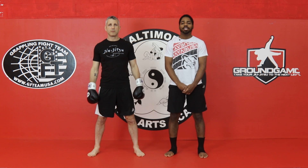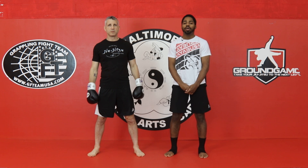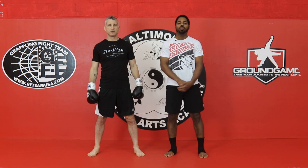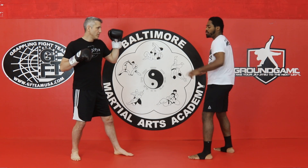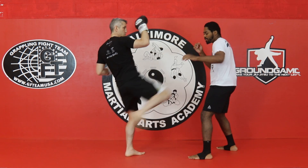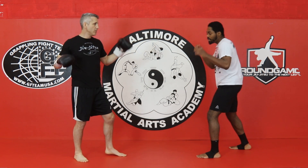Welcome back. Our next Muay Thai technique is Varun Hak Grab. This is going to be the first technique where we're defending with a more attacking movement. So instead of catching or just stepping away like we did before, he's going to be throwing a body kick and we want to immediately step on the offensive.